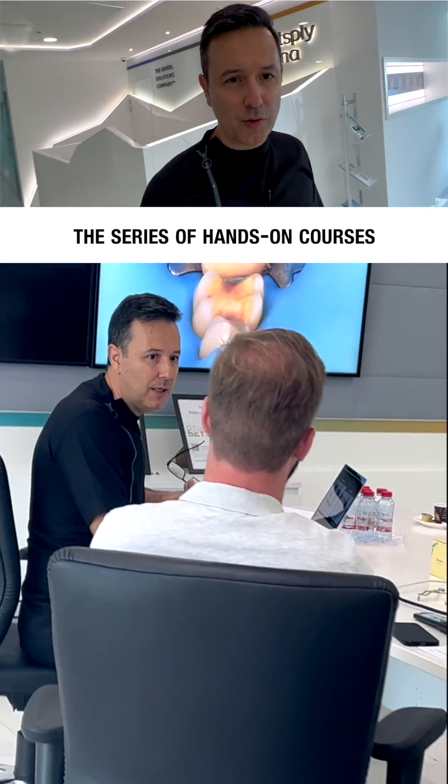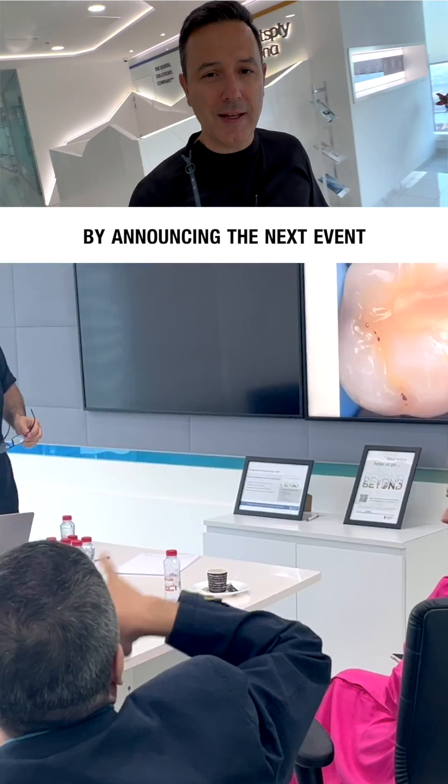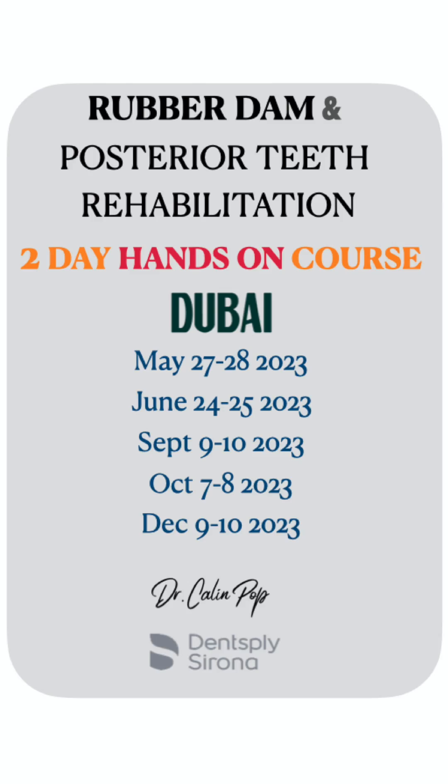Dear colleagues, I'm continuing the series of hands-on courses at Dentsply Sirona Avenue in Dubai by announcing the next events this year.